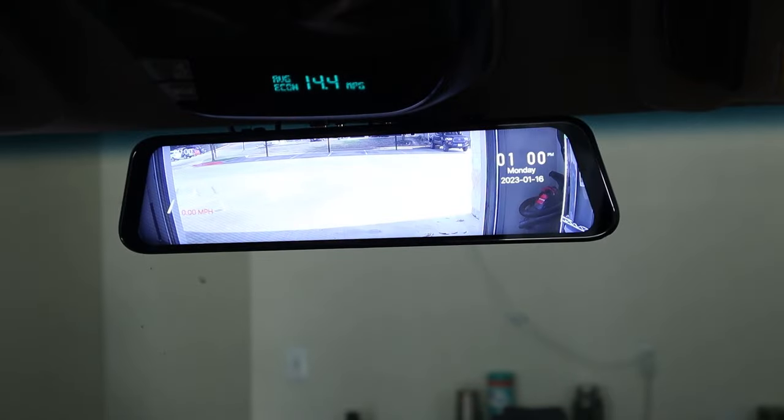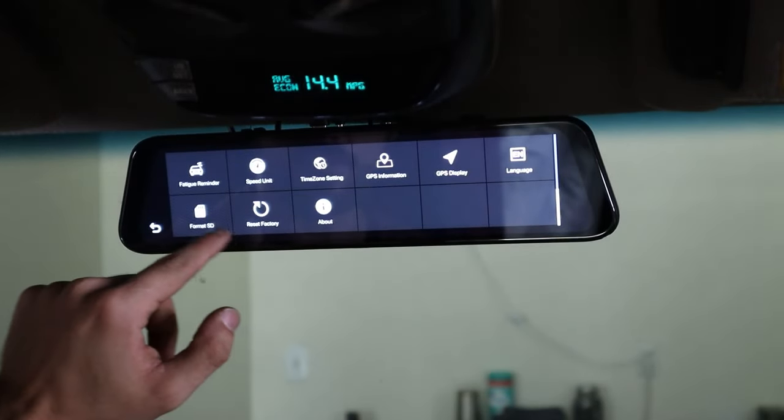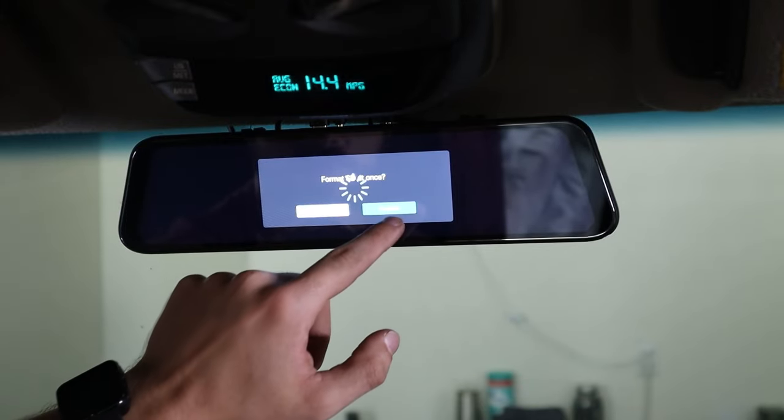You can do only the front view or only the back view. Now we need to format the SD card. Let's go ahead and format the SD card — confirm.